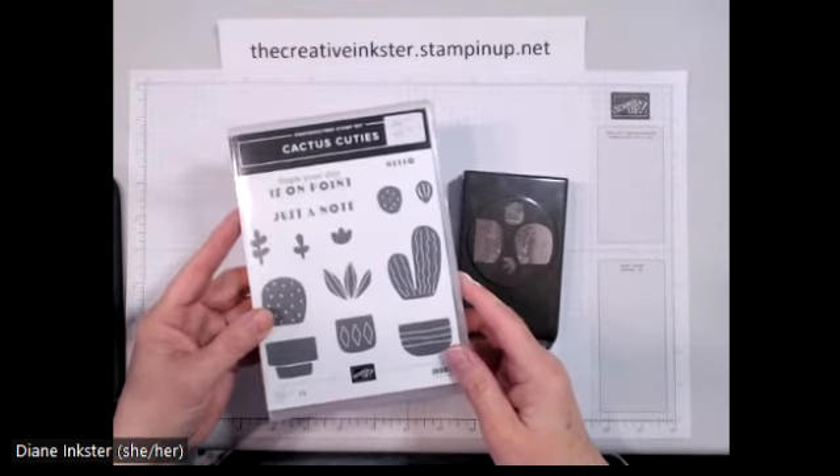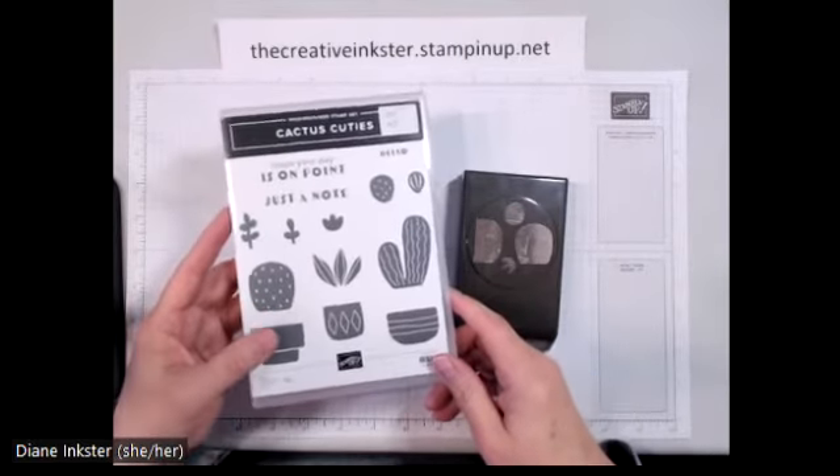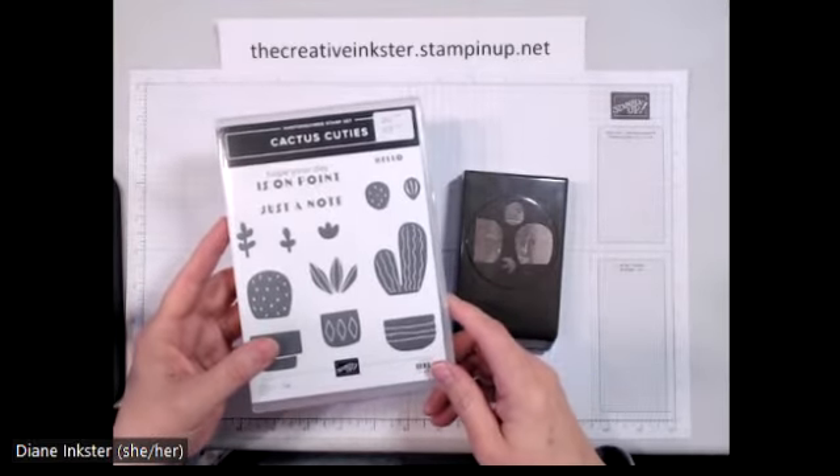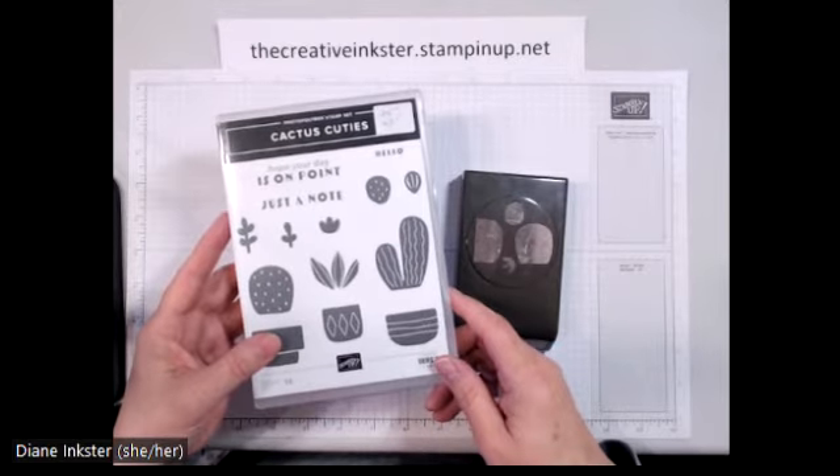Sometimes I find that cards, just as images, don't quite do themselves justice. So here's a quick video on what's all included in this class, which is taking place on the last Tuesday of March.